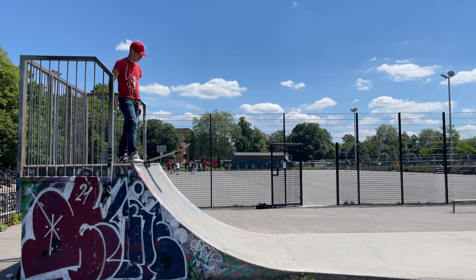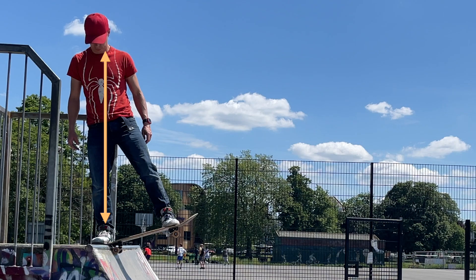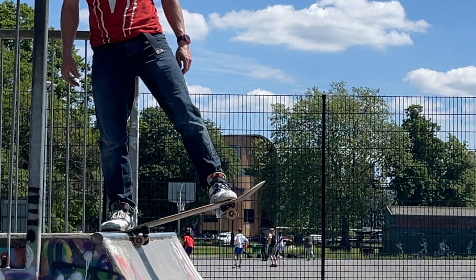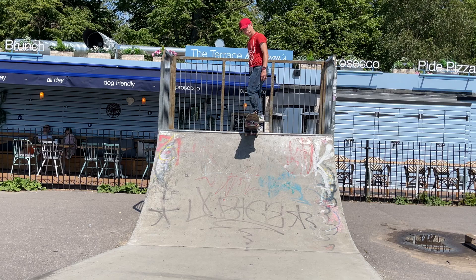Now let's talk about your body. Your head is your center of balance — notice how my head is directly over my back foot when I'm standing at the top of the ramp. This means that my body won't accidentally fall into the ramp, because as long as my head is over my back foot and my back foot is planted on the top of that ramp, I could stand there all day long. Make sure your front foot is on the bolts and your shoulders are in line with the board to ensure you go in a straight line when you drop in.